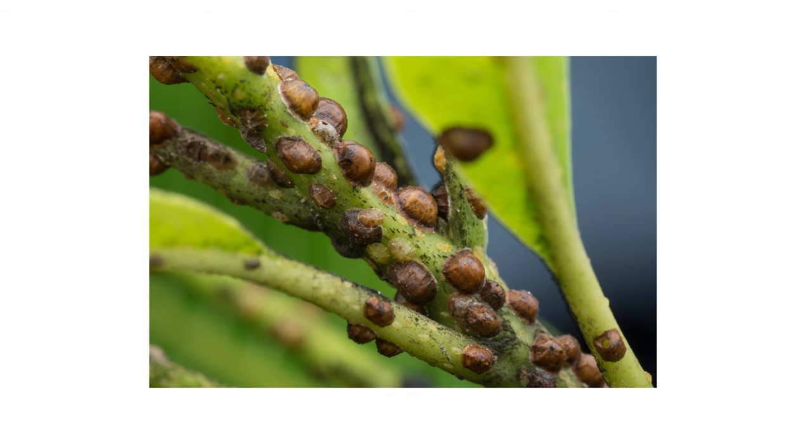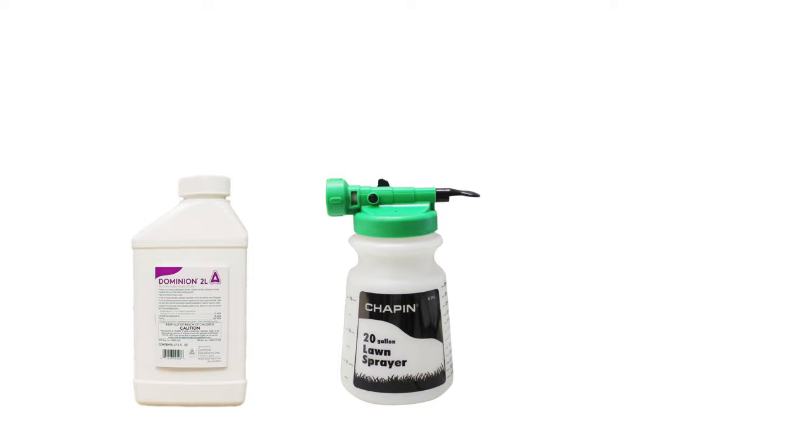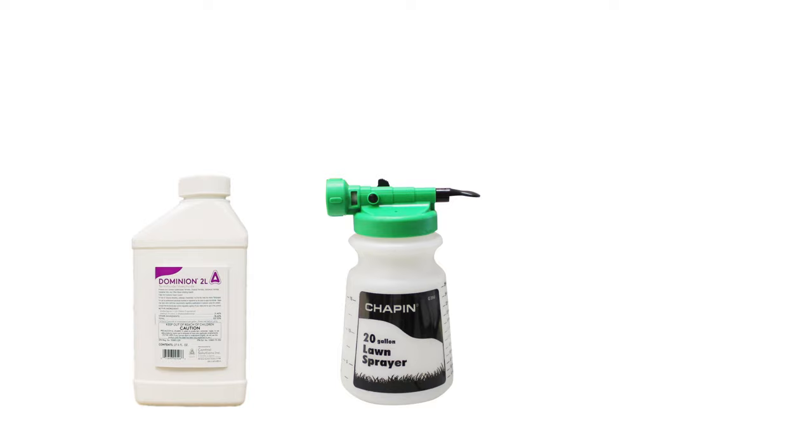Scales are small insects that can cause serious damage to plants in your yard and potentially attract other pests like ants or wasps. But there are ways to control an infestation that's gone out of hand. With these professional products and tips from Solutions Pest and Lawn, you can stop scale insects from infesting your plants, and we offer same-day shipping to help you get control quickly. Visit our website to get your products today.